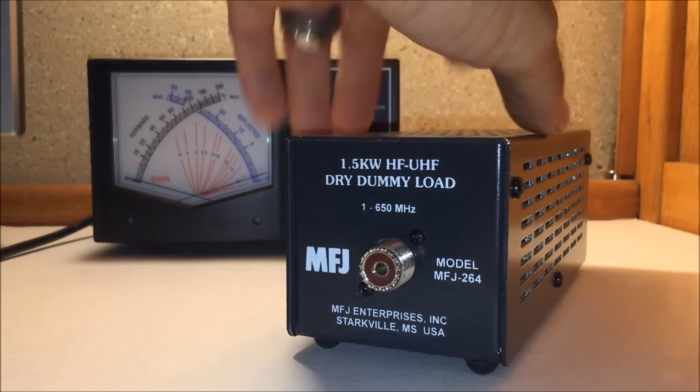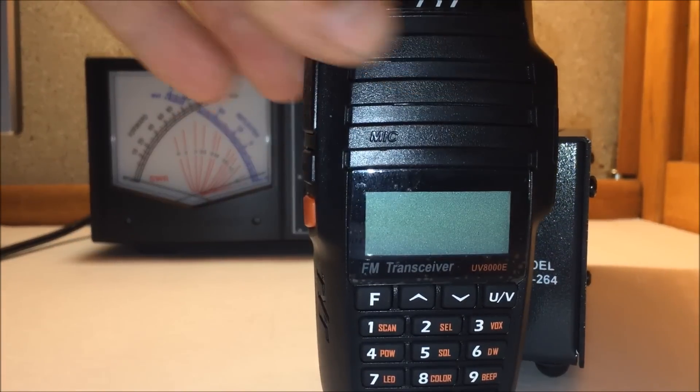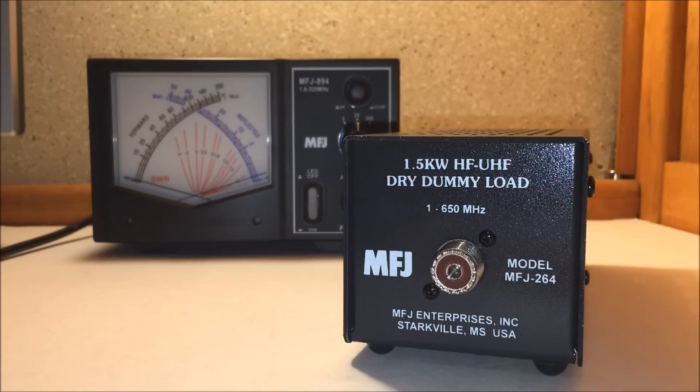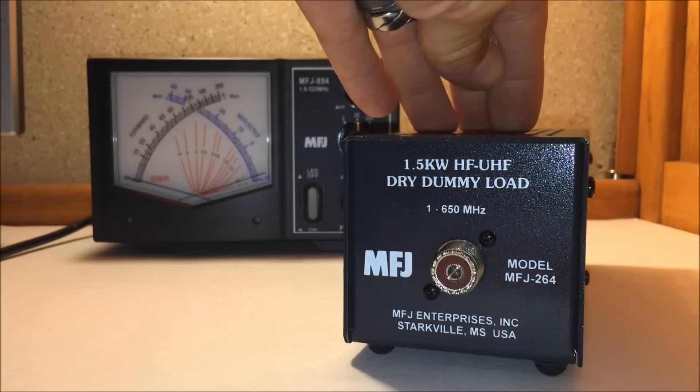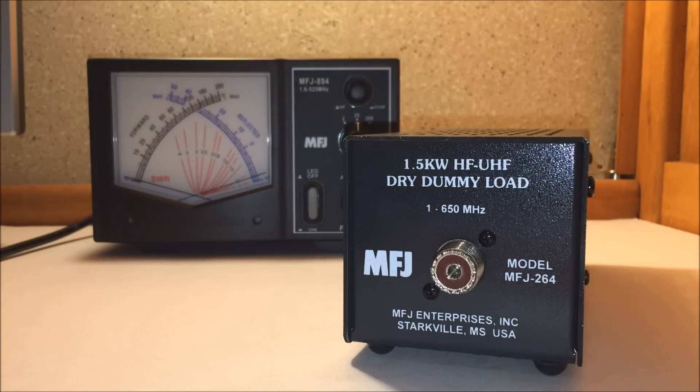Let me tell you why I have this. In the last couple of videos, I was doing power tests on the TYT 10-watt handheld and the Baofeng 8-watt handhelds. My dummy load was borrowed and never returned, so I didn't have one, and I was using my dual-band vertical outside on the mast.